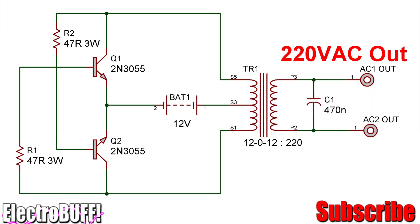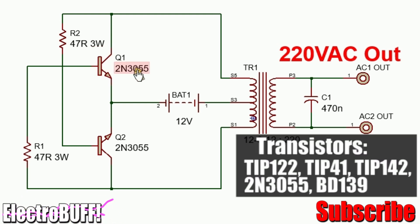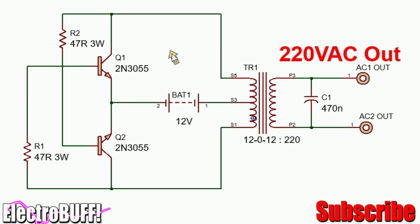It's based on a simple self-oscillating circuit made up of these two transistors and these two resistors. The power transistors you can use are the 2N5, TIP-122, TIP-42, and TIP-142 power transistors.